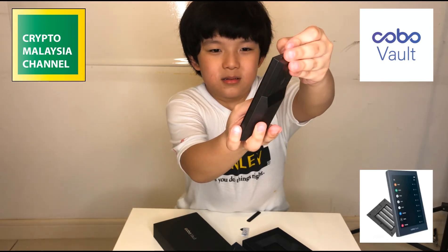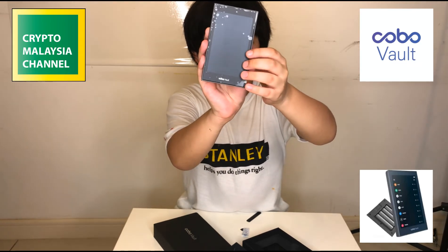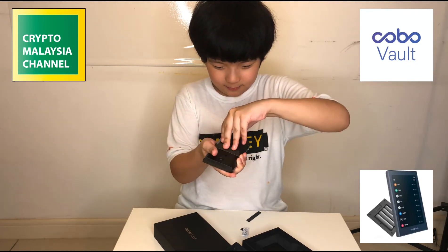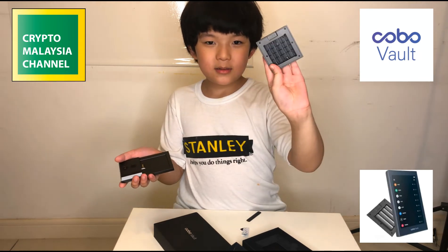It's about the size of a small phone, like an Android phone, and of course it comes with a battery pack attached. Now the battery pack is removed, and this is what it looks like on the inside.